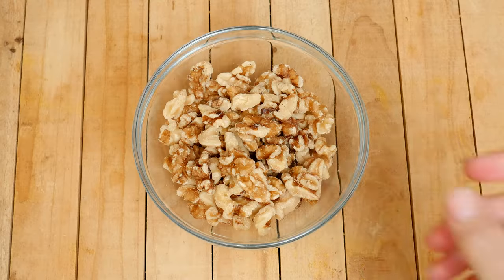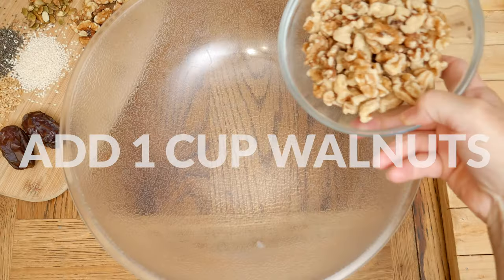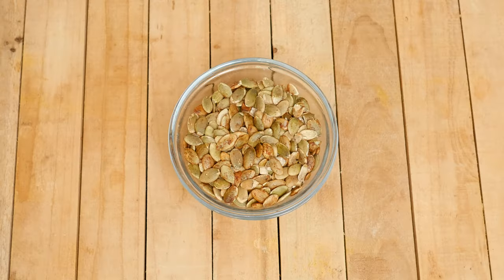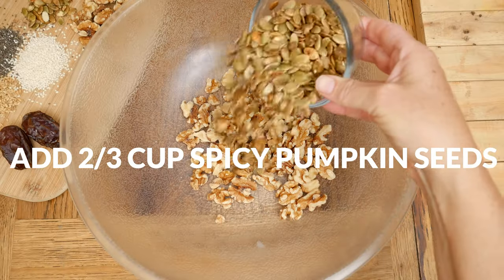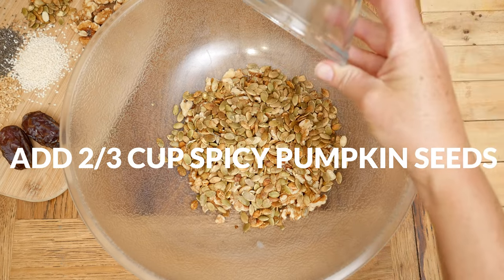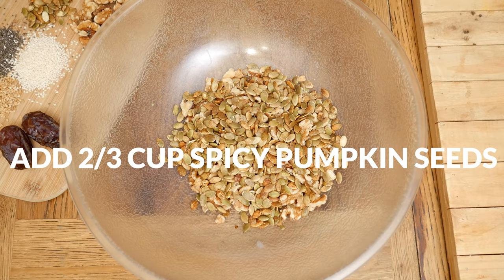Let's begin today by adding 1 cup of whole walnuts to a large mixing bowl. Next I'm adding in 2/3 cup of spicy pumpkin seeds. If you don't want your bread spicy, simply use plain pumpkin seeds instead.